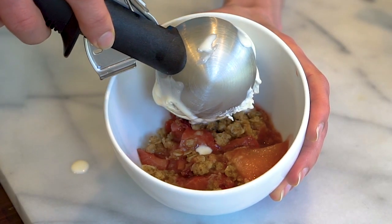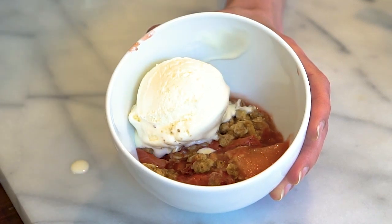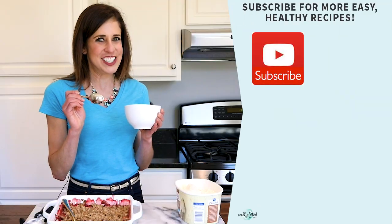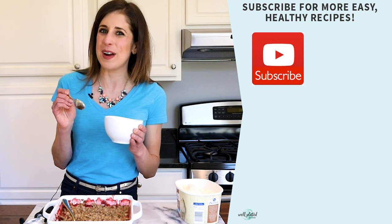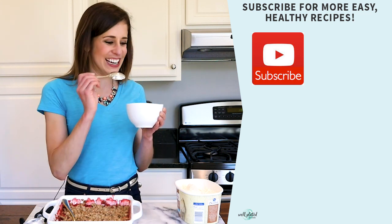There's really only one way to know if it's good, and that's to take a big old bite. Mmm, it's perfect! Thank you so much for watching. Again, I'm Erin Clark and you can find the full recipe on my website wellplated.com — see you later.